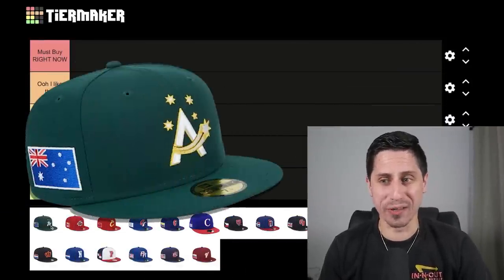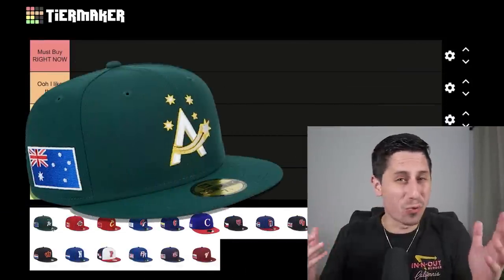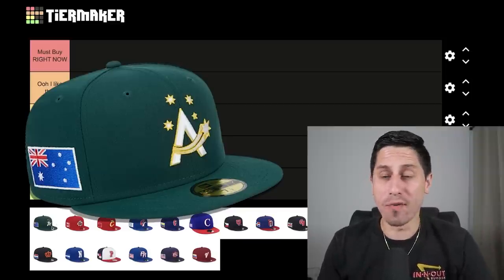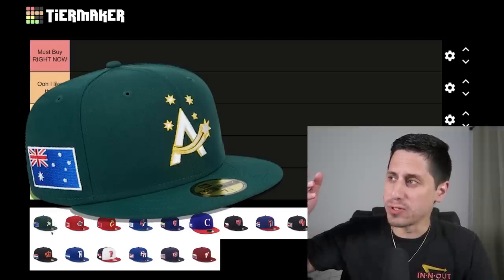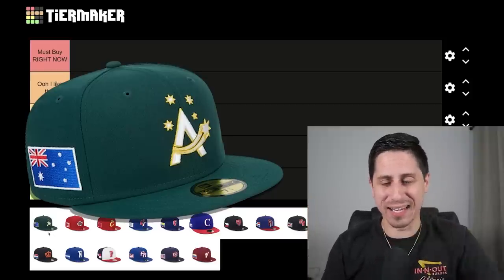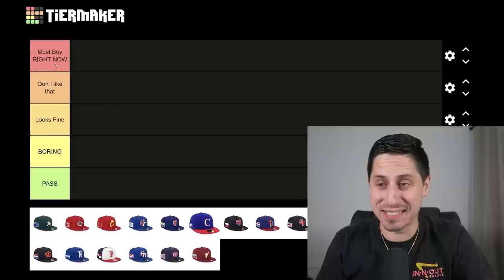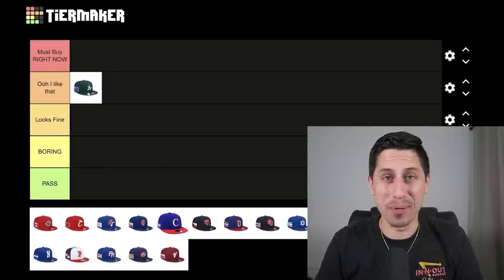We're gonna get started with Team Australia's hat, which gives me big time Oakland A vibes. It's got that Kelly Green base color with yellow or gold in there. A little bit more of a plain A, but I do like the stars for the Australian flag — it looks like it has streaks following behind it going through the A to connect it. I really like this hat. The hat will probably end up being better than their play, because Team Australia doesn't really have that great of a chance right now.